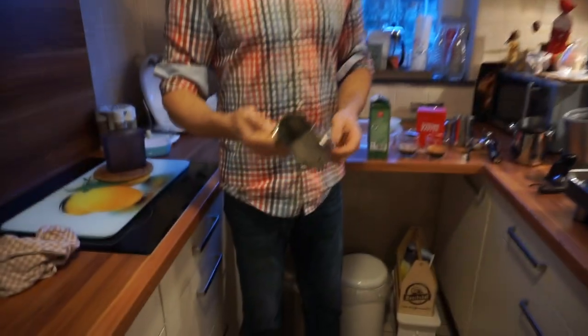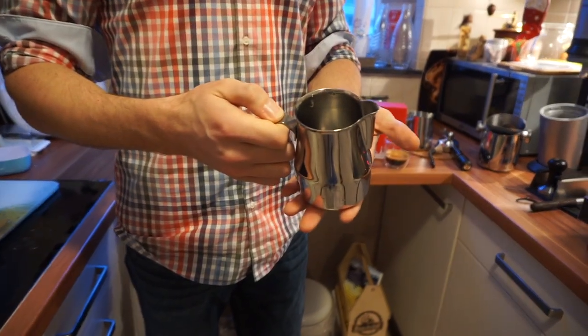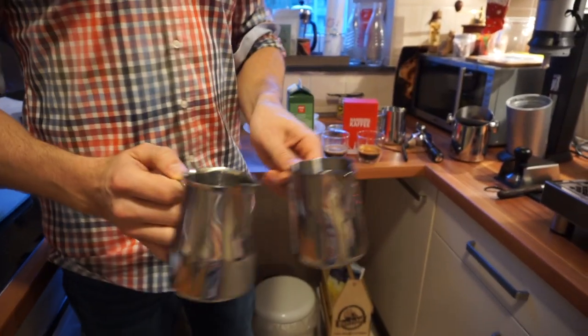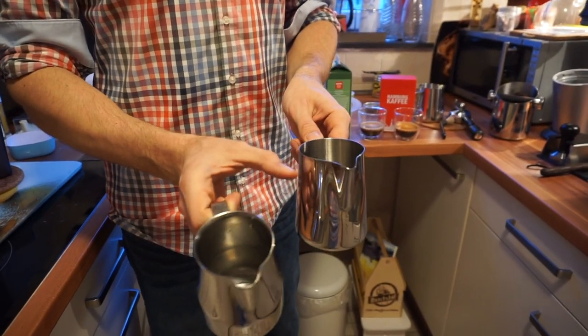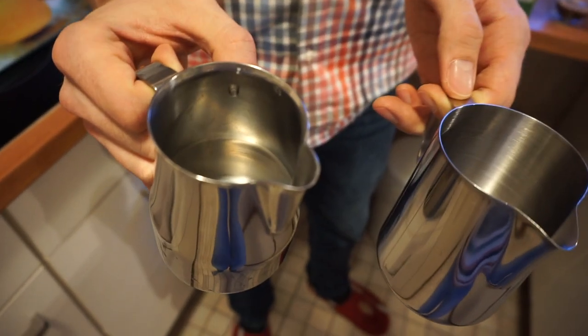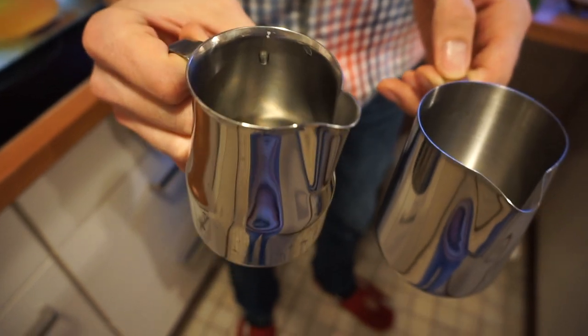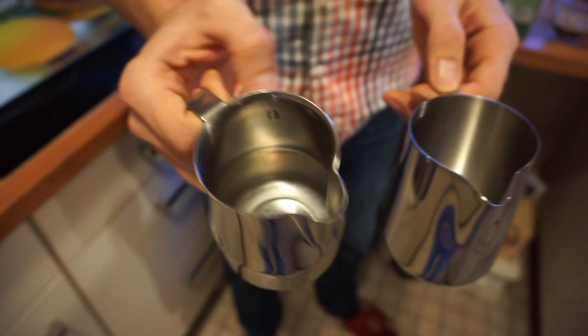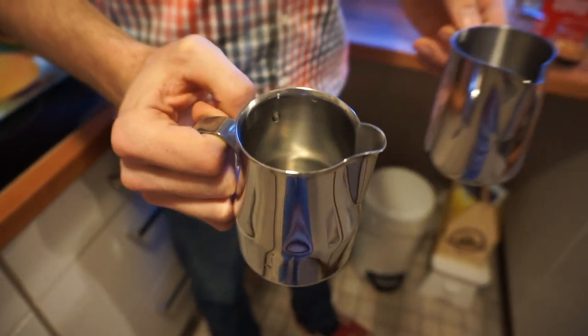I usually use this pitcher. We also have other pitchers — this one is a little thinner and gets hotter quicker, while this one is a little thicker metal. I actually prefer this one, but you could also use the other one — you just have to try it out.